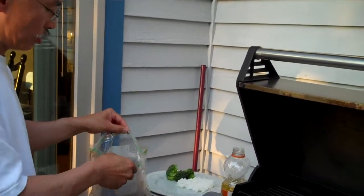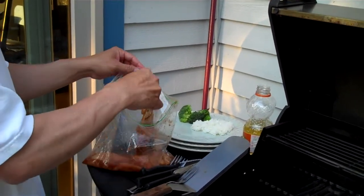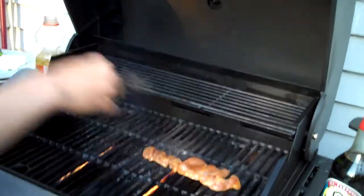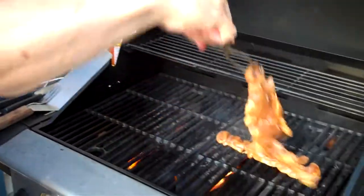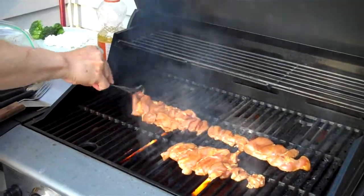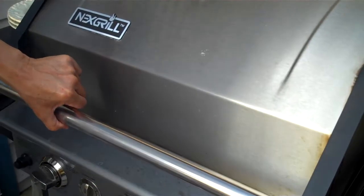We're going to use boneless chicken thighs. I like to use chicken thighs because they cook very quickly — they're cut thin and they tend not to dry out. We'll just put those on the hot grill. These will cook very quickly, probably in two minutes or so per side.